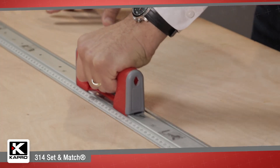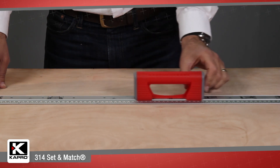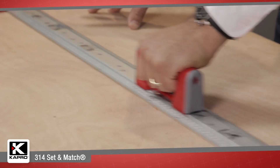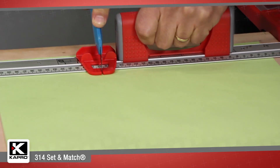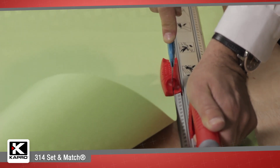Moving the 314 is easy with a sturdy handle which slides along the ruler's face and has an integrated auto-lock mechanism which keeps the handle in place for a sure grip. The 314 also has horizontal and vertical knife guides that smoothly slide along the ruler's edge and lock in place for a safe and accurate cut.